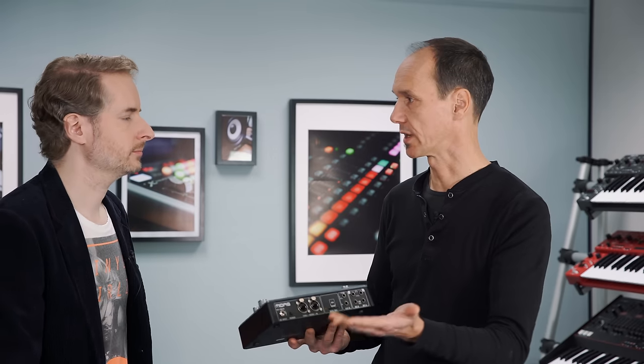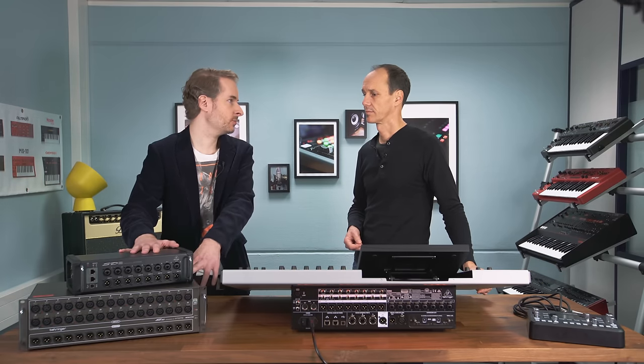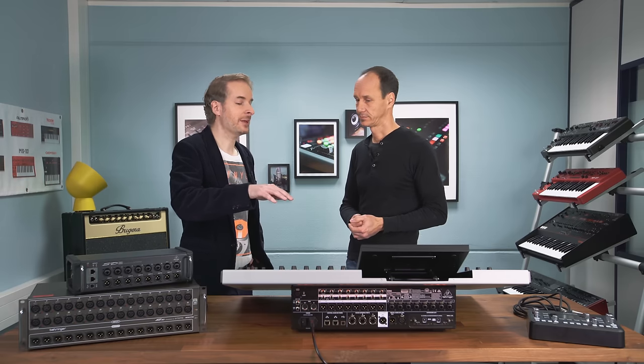The Midas DP48 personal monitoring system also runs over AES50 — that's why there are three AES50 ports. Stage box connectivity and monitoring systems can be separated or daisy-chained, though sometimes running them in parallel makes more sense. And if you already have an X32 with digital stage boxes, you can absolutely upgrade to Wing, replace the X32, and continue using your existing digital stage boxes — all signals can be routed through the AES50 ports and shared.